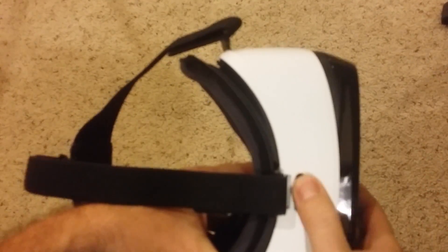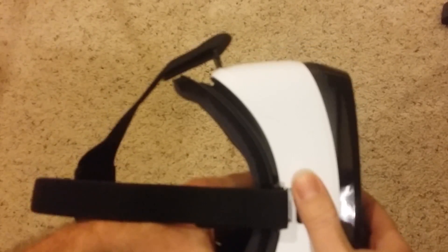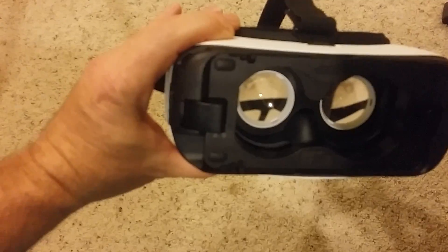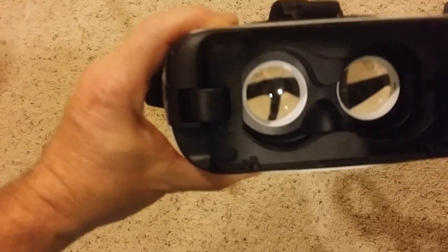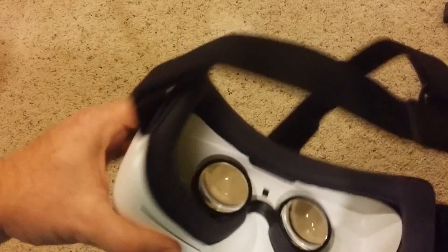It's got an adjustment here to help you with your eyes, to adjust forward and back. It's got this cover on it right here — it doesn't actually have to be on there, it just adds protection. Once your phone gets in there, basically it's just some magnifying glasses, you might say.